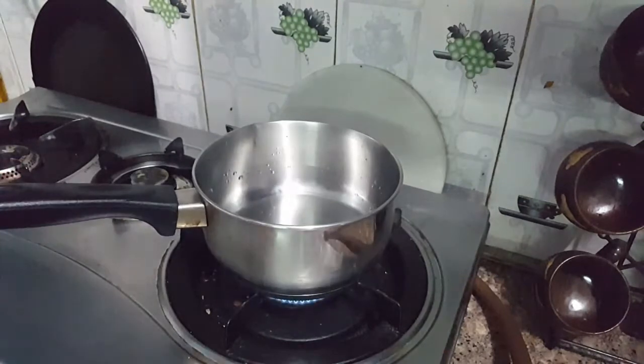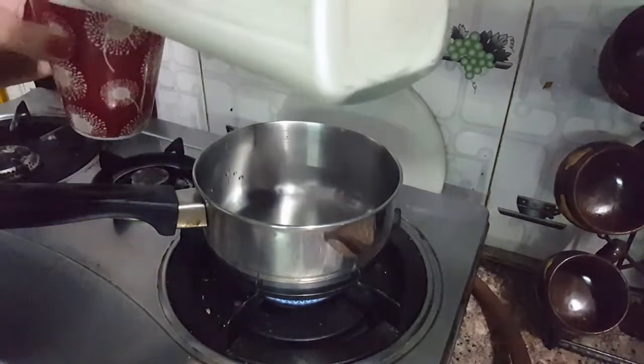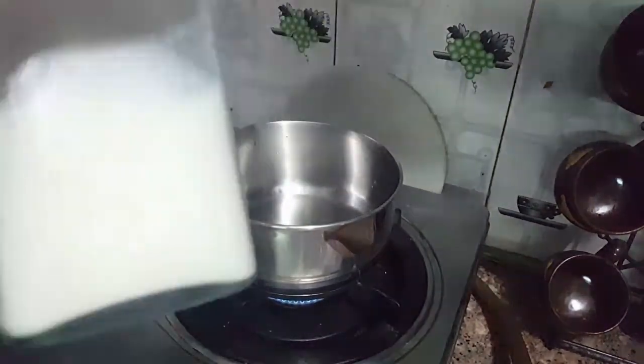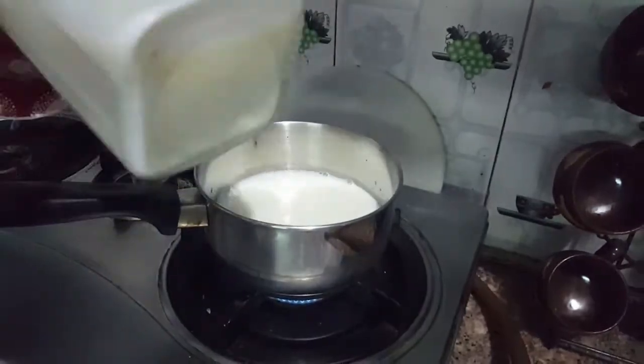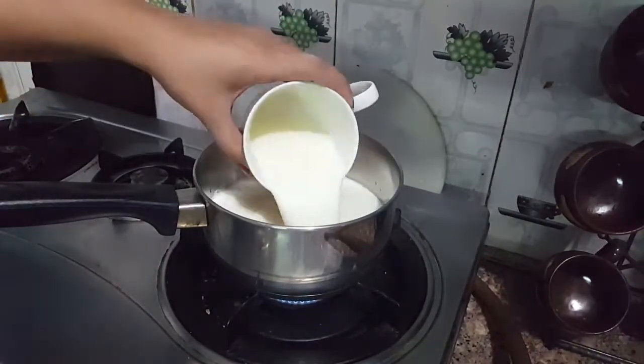So let's get started! First we will take a pan. I will add 2 cups of milk in the pan and boil the milk for 5-7 minutes.